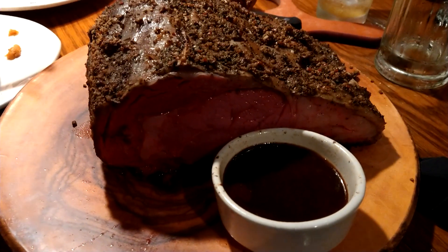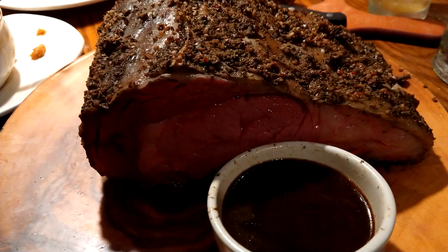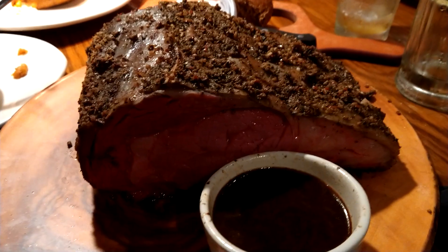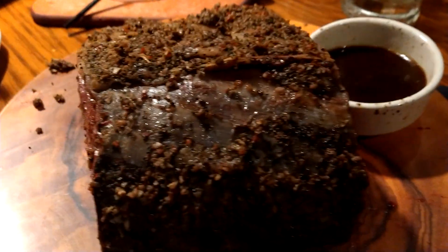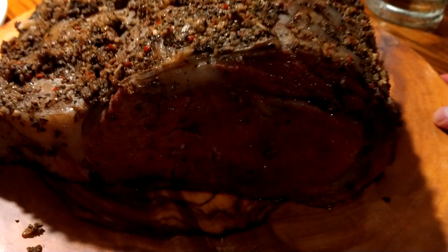Here it is, the 50-ounce prime rib steak. Remember, there was one time I actually ordered 150 ounces, so this is like amateur night at the Apollo for me. Let's get it on all different angles here — that is a big piece of meat. Even this, I might have to cook it a little bit more.